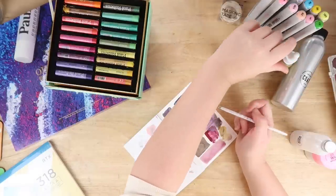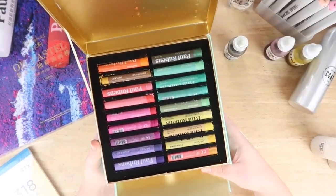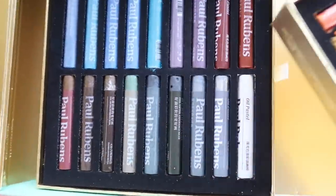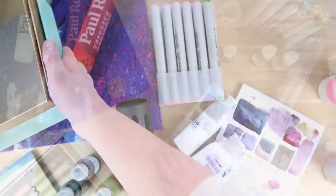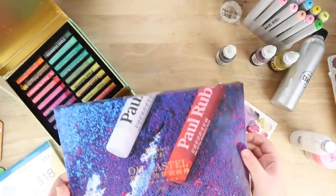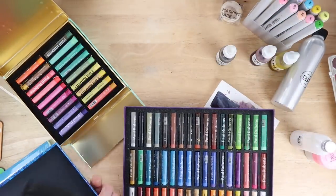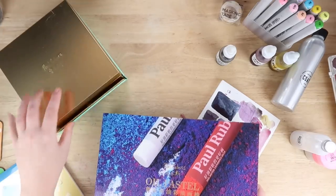Next I have these Paul Rubens soft oil pastels. The problem is I don't like oil pastels, so I'm probably going to gift these to a niece of mine. But they're really nice — the packaging, the design, the way they layer — they are really really nice. It's just that I don't use oil pastels. I got sent these by Artex, a company who often sends me stuff. I just find oil pastels really hard to use, and I'm probably going to re-gift these to a family member.